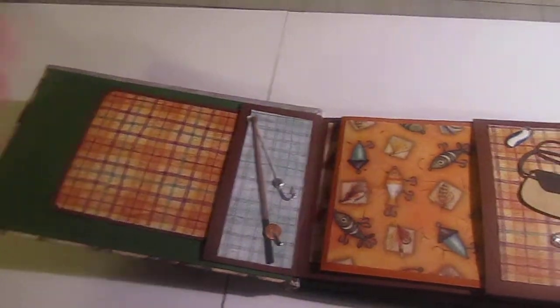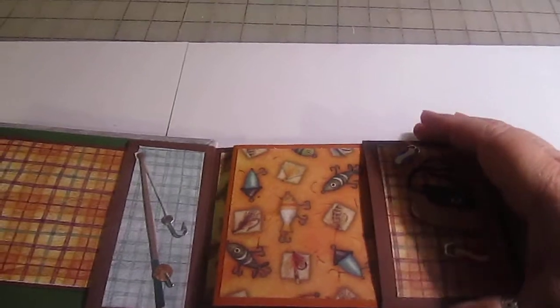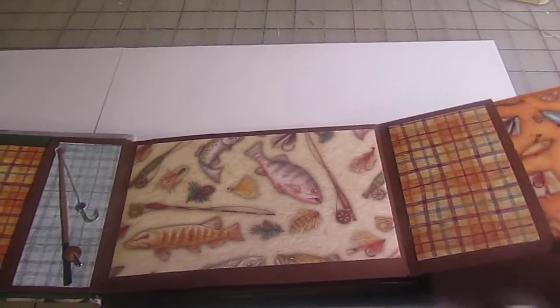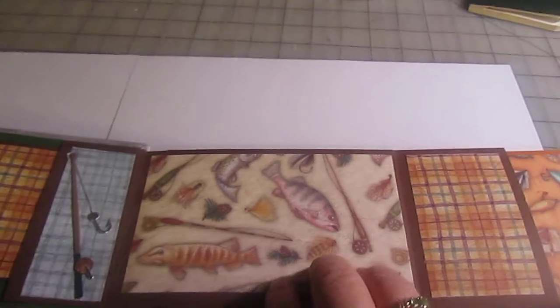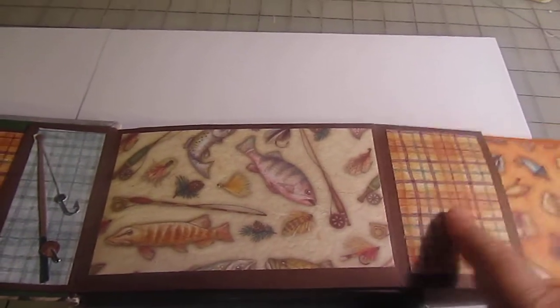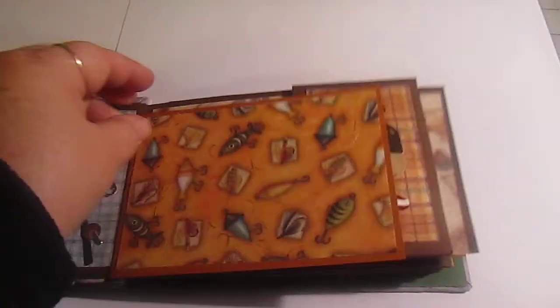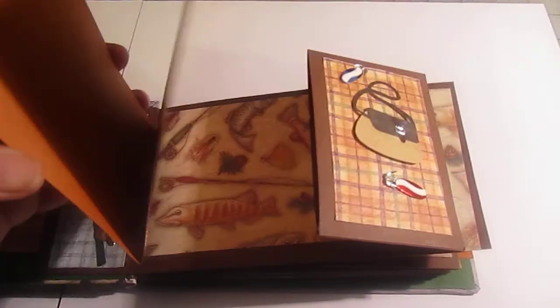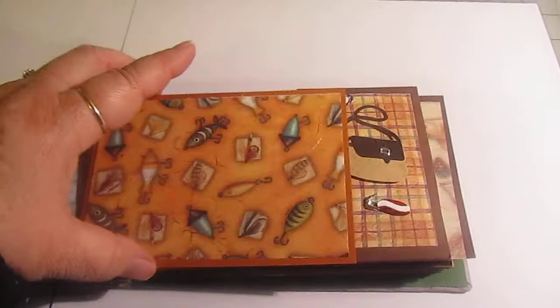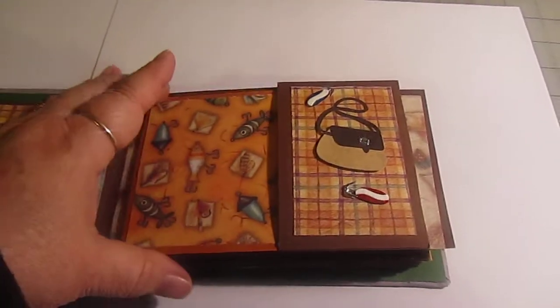A little tag goes on this side, then on this side you have where it flips up and you have a big area here for a four by six — a full four by six size — and a little pocket here that holds a little fold-out place, so this is another opportunity for more photos and journaling.